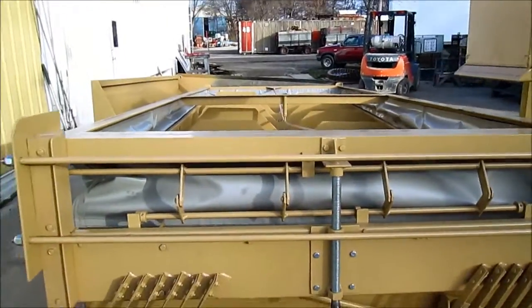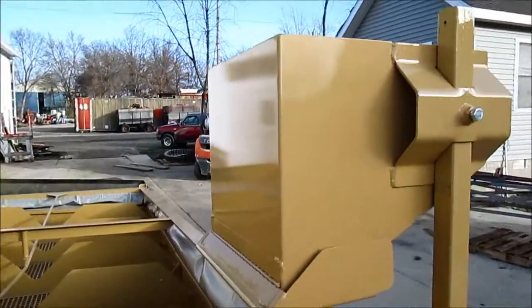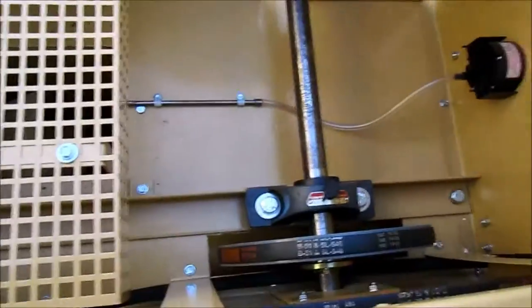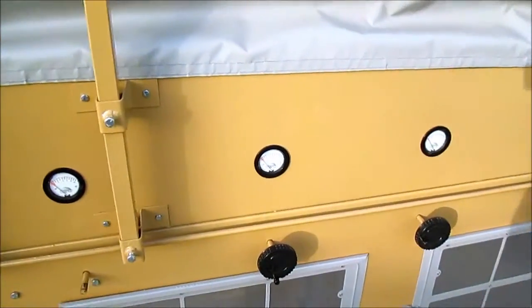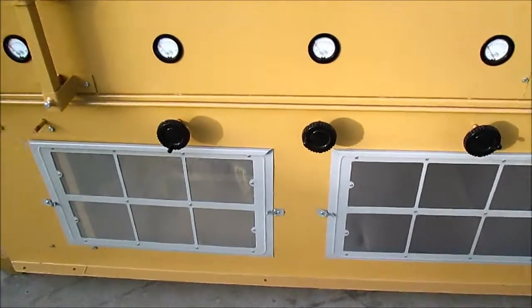We have completely rebuilt the unit. We've got a standard feed hopper, air chest dividers, all new Seal Master bearings throughout the whole machine, new gauges, and the new flush mount filters.